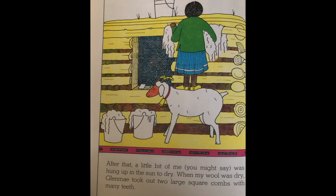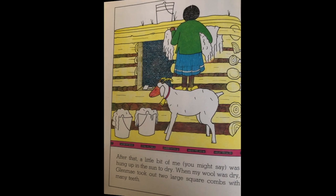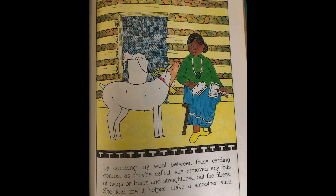When my wool was dry, Glen May took out two large square combs with many teeth. By combing my wool between these carding combs, as they're called, she removed any bits of twigs or burrs and straightened out the fibers. She told me it helps make a smoother yarn for spinning.